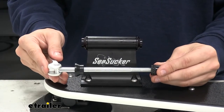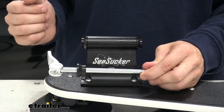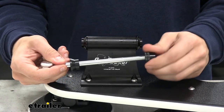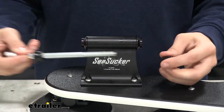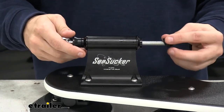Now we can insert our 9mm skewer. You want to make sure that the handle on your skewer is facing the outside to make installation and removal of your bike a lot easier. Just unthread it, insert it through, and then re-thread it.